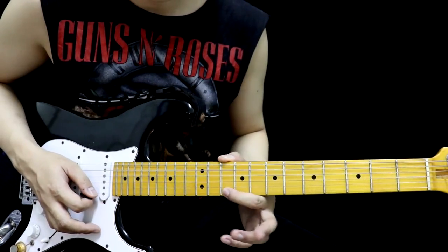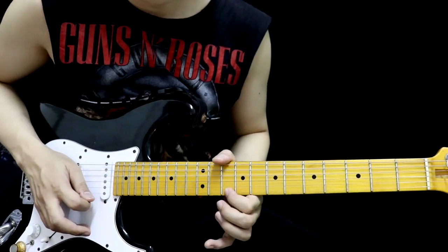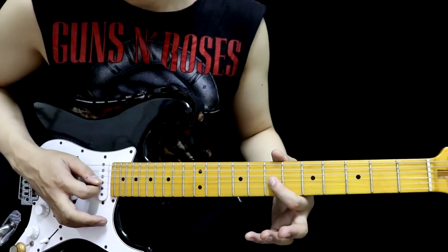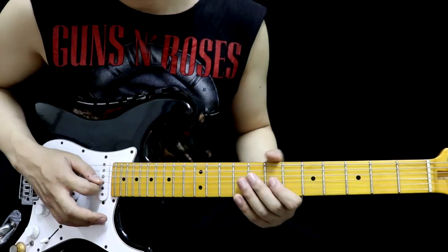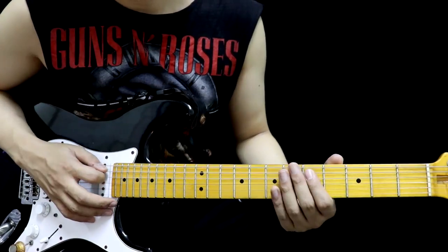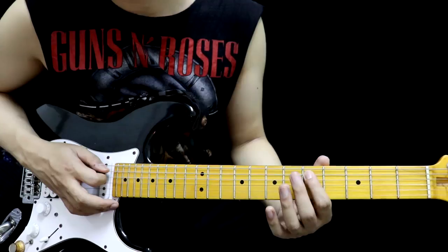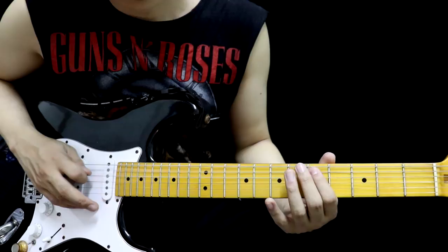We're going to play in interval pairs — a third out full. Start with String 1, fret 10. Pick once with Hammer On, Full Off with fret 11. String 2, fret 11. Move to String 3, fret 7. Pick once with Hammer On, Full Off with fret 8. Down to String 4, fret 8. To String 5, pick once with Hammer On, Full Off with String 5, fret 6 — but play this part 2 rounds.